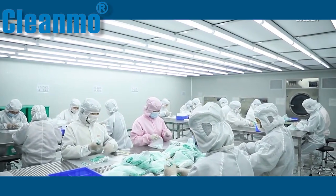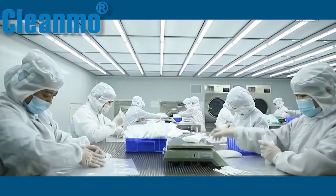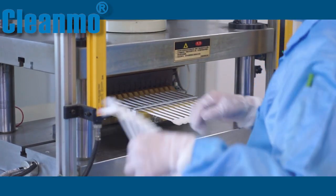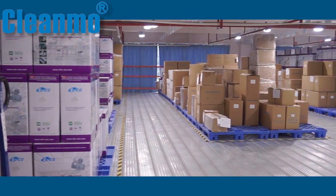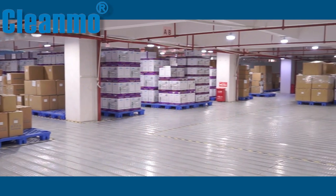In the ISO 10 cleanroom workshop, it is packaged in the specification of 50 sticks per pack. Complete thermal bond construction eliminates adhesive contamination. Sealed, packed swabs stored in a cool environment can be stored for two years, so you will have no worries about stock.